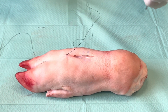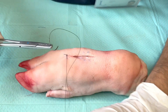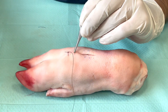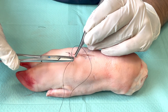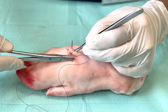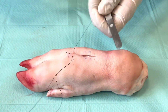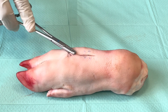Now we take another bite a few millimeters down the incision in the same way as we took the first bite. You go on both sides about the same distance from the wound edge, pull up on the thread, and hold the thread for some tension.